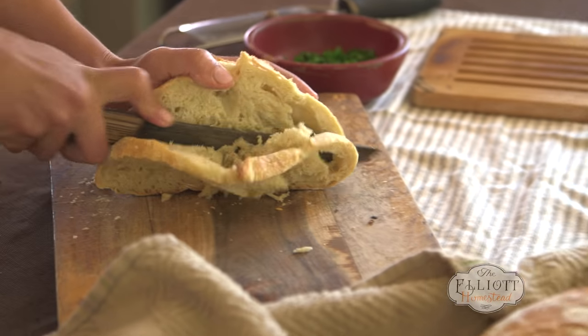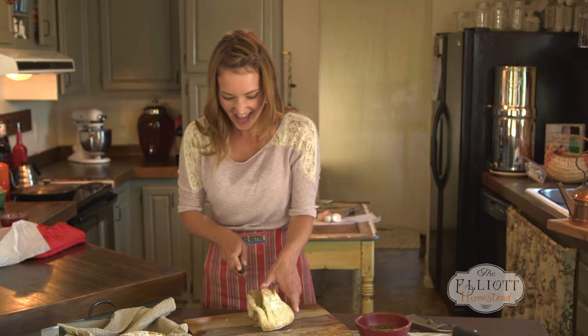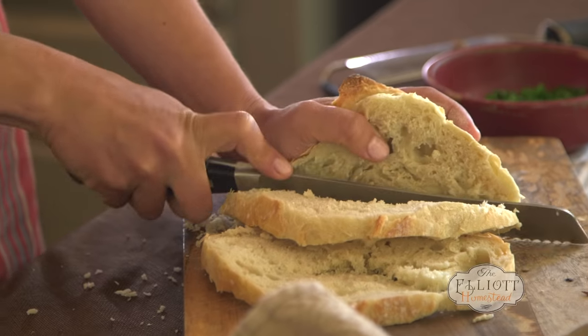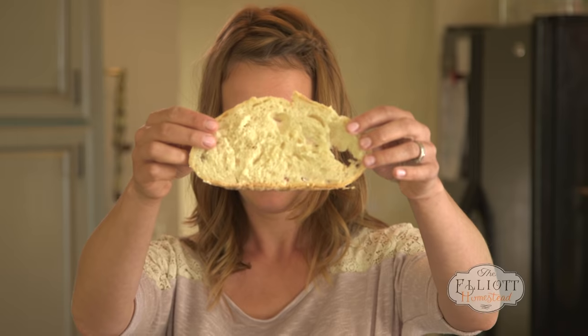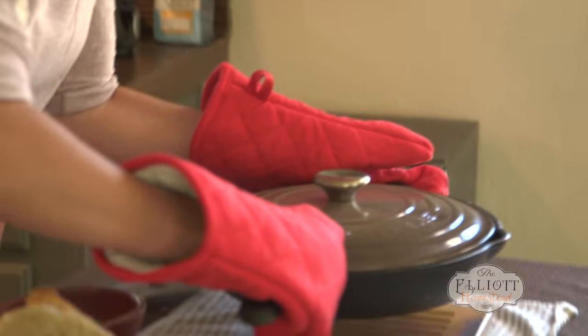This bread was just baked this morning, so it's really squishy. There we go — this is going to go right to the table.